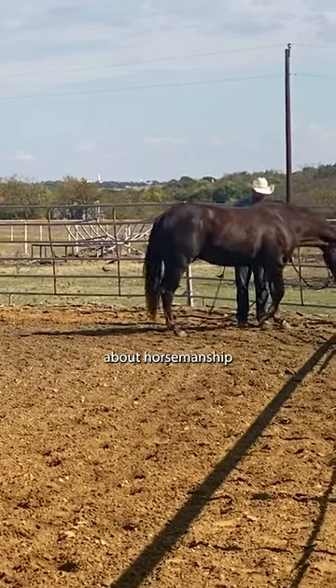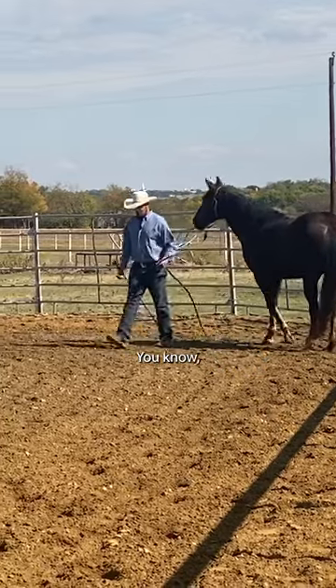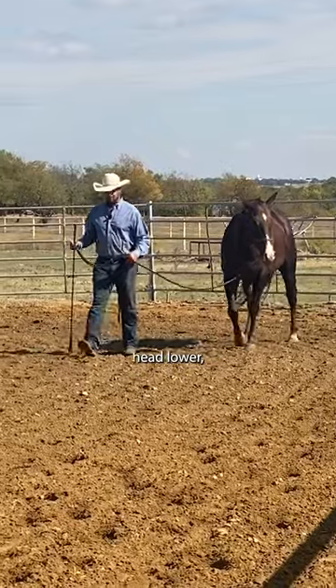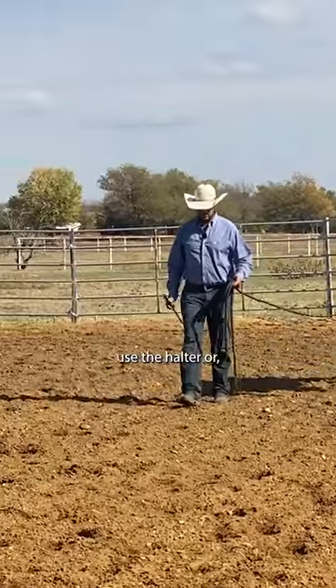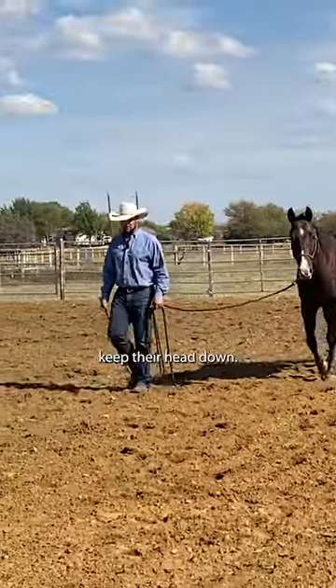Another interesting thing about horsemanship — a lot of times if we want to see their head lower, we'll find a way to make them put their head down. We'll use the halter, or for riding, sometimes people use a martingale or a tie-down and they'll make the horse keep their head down.